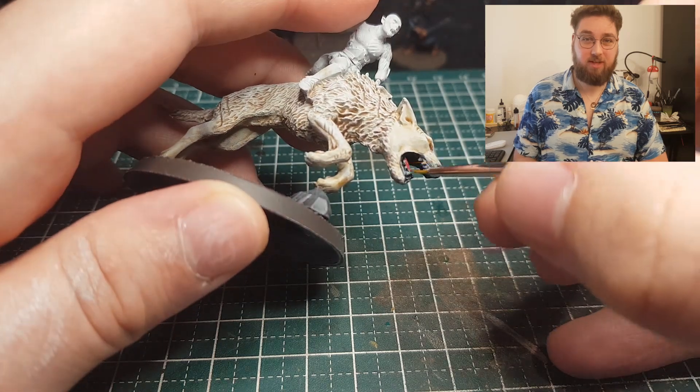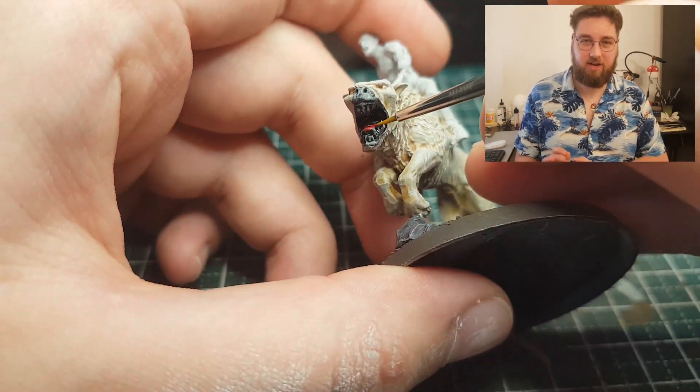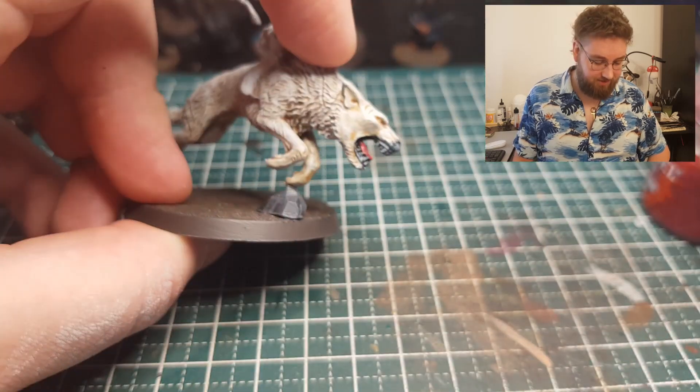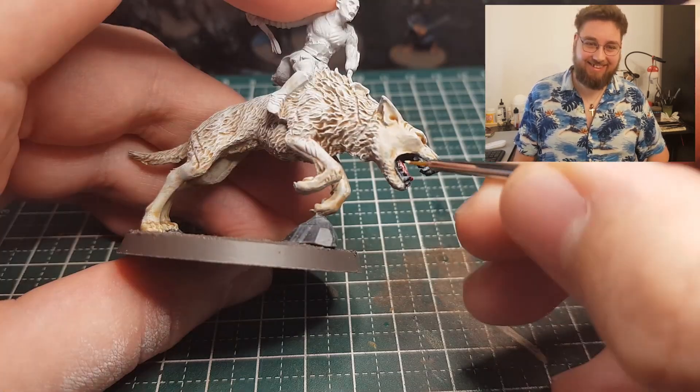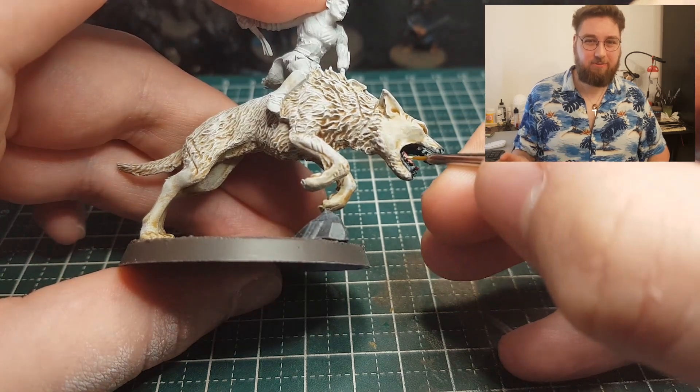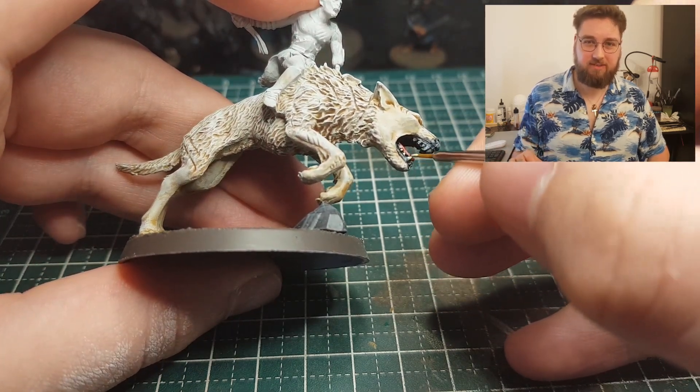Now the tongue — and the tongue is just Khorne Red. It's just the perfect red for the tongue, if you ask me. And so far it's looking quite awesome. Now the warg is nearly fully complete — we just need to paint his teeth.